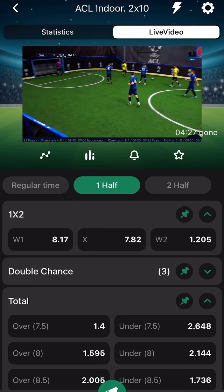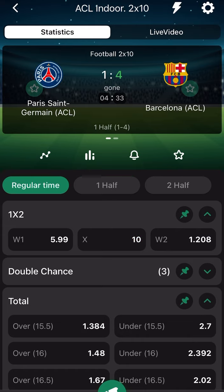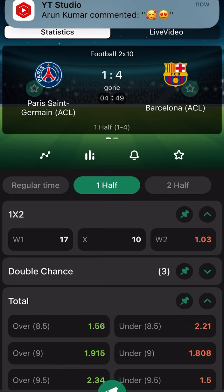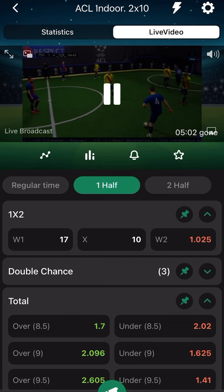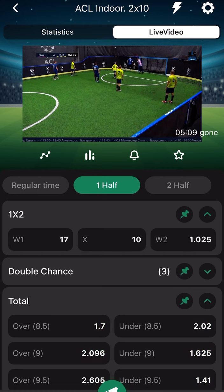We are going to place our bet slip at the sixth minute, or when you slide to the first half. Let me check — when you slide to the first half you see the time: four minutes 33 seconds. It doesn't change when you slide between regular time and first half view. We are sticking our bet slip on the sixth minute. It's now four minutes 50 seconds — the sixth minute will come very soon. You just saw them score another goal.